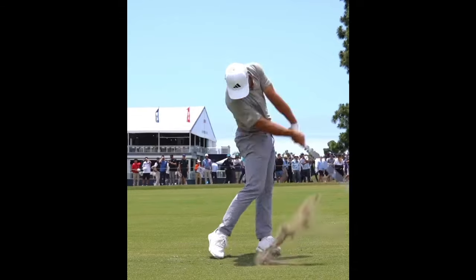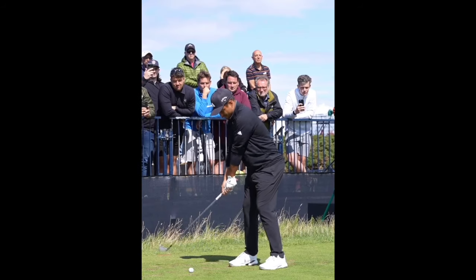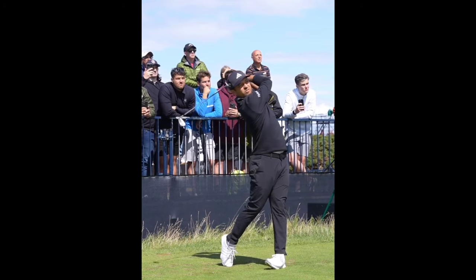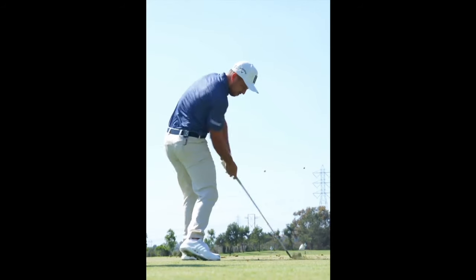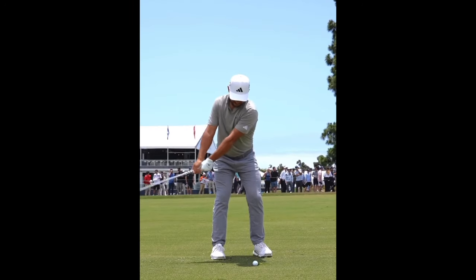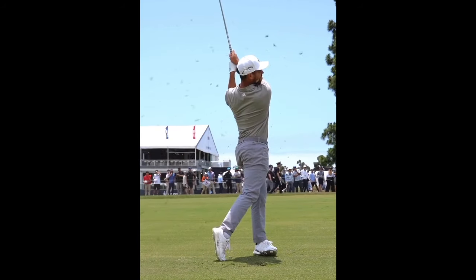I hope you've learned a thing or two about Xander Schauffele's golf swing, especially the iron swing — there's so much to like. I may make a whole other video on his driver swing because it is my favorite golf swing on tour. There are so many teachable aspects of it, and I think Schauffele has plenty more wins in his future. I'd love to see him break through and get one of those majors. If you have any questions or comments on anything I mentioned or failed to mention, please leave them in the comment section below. Thank you all very much for watching — play well and take care.